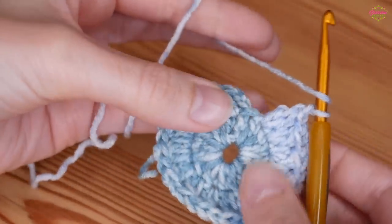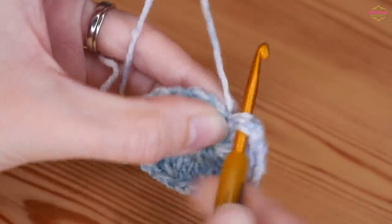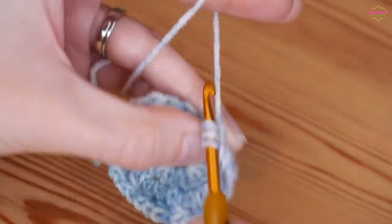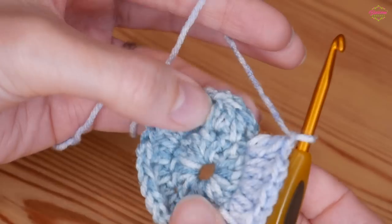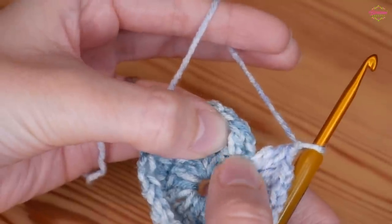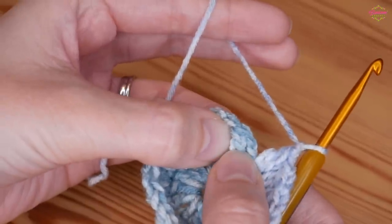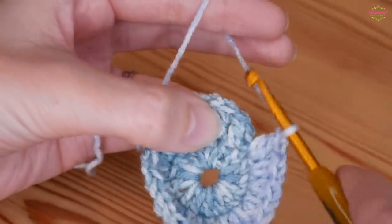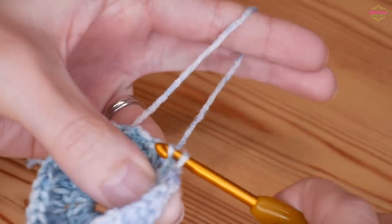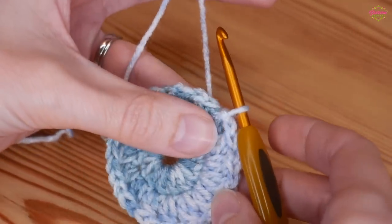Once you have 15 done with this final stitch to work into, make sure you do your final chain 1 and then we're going to slip stitch to the chain 1 space. Skip this first group of stitches, insert your hook into that first chain 1 space and slip stitch. That is how you should look at this point.